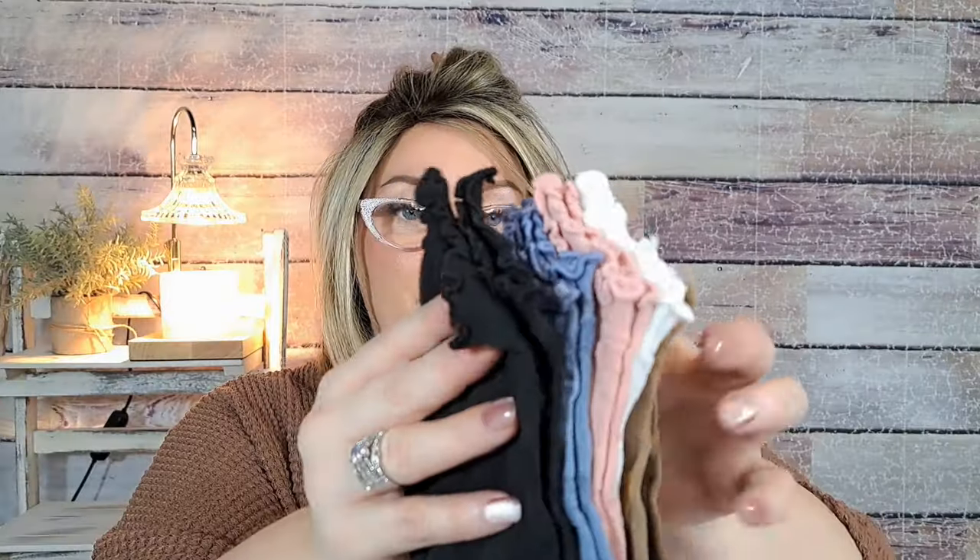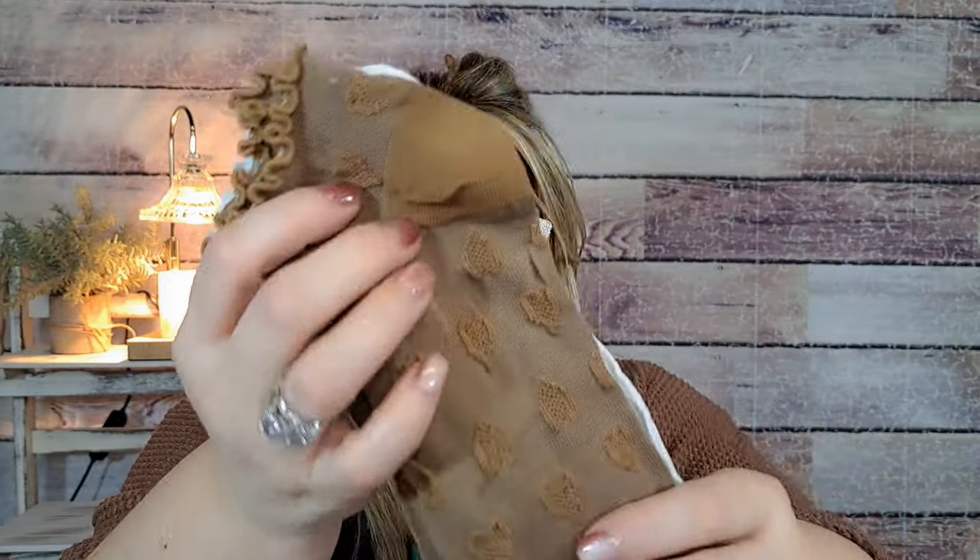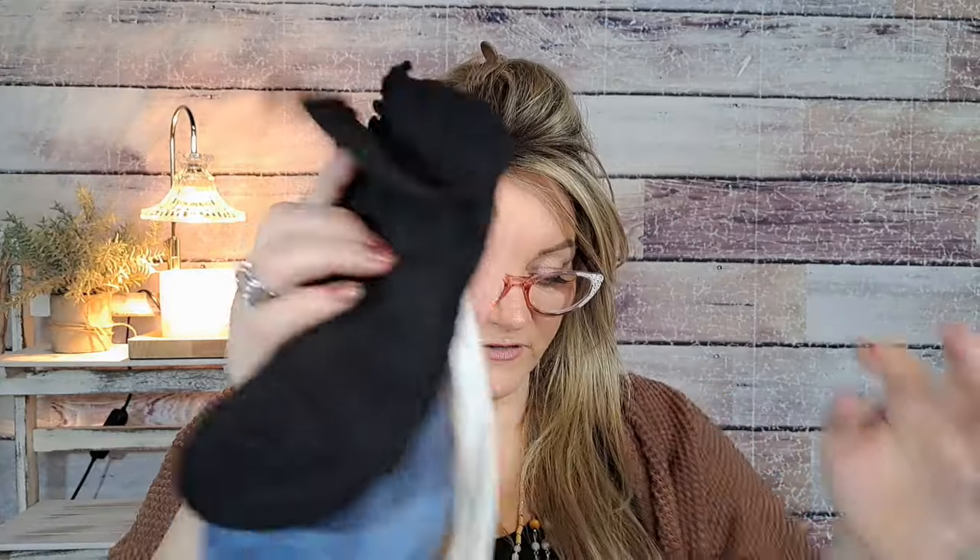I love Temu socks — these were $2.51. They have a lettuce edge at the top and some kind of heart print. You get five pairs: blue, pink, white, coffee brown, and black — all for $2.51! That's cheaper than Dollar Tree and these last forever. I used to worry about Temu socks but they really don't fall apart. Highly recommend.